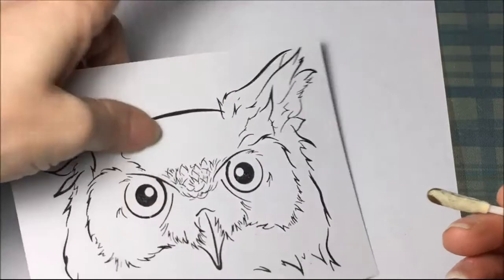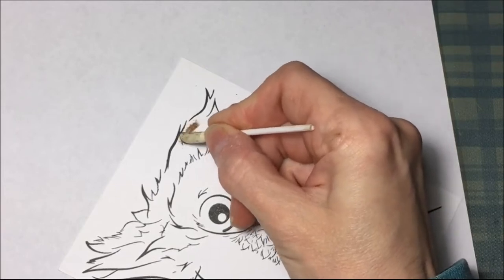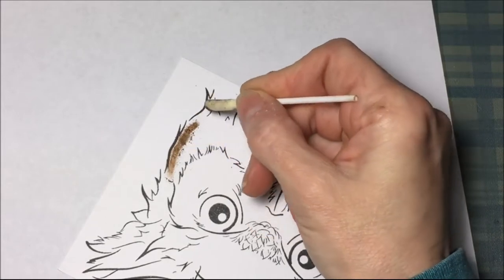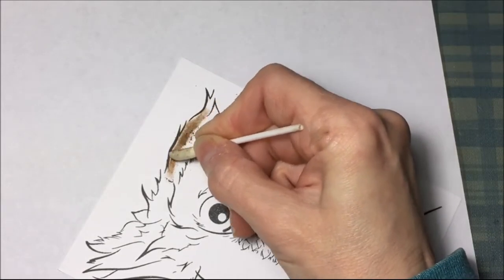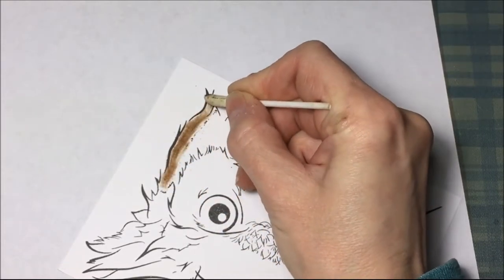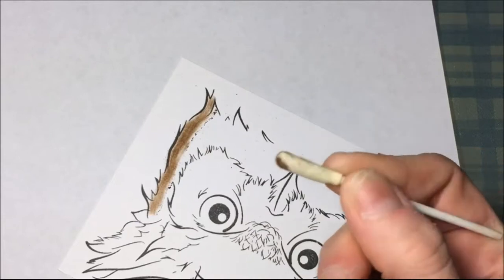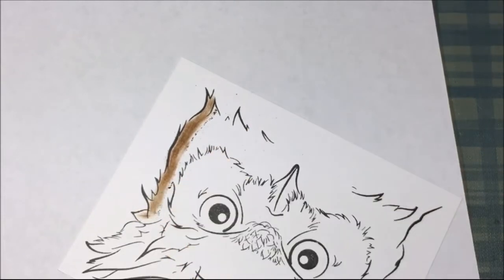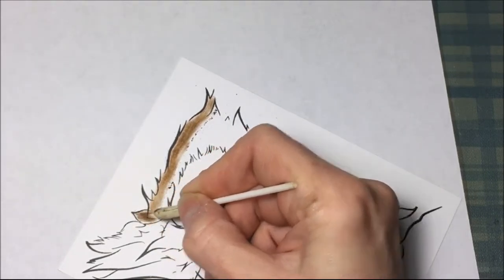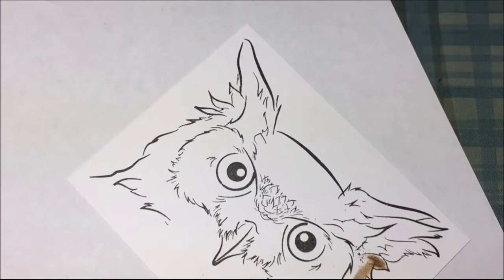I'm going to go from darkest to lightest. You get some of this powder on the cards — this is just Georgia-Pacific card stock. I'm going to go around the edge, but it's basically just coloring like with a colored pencil, except you're using a sponge applicator. When you need more color you just pick up more color. I'm going to do that all the way around the owl.